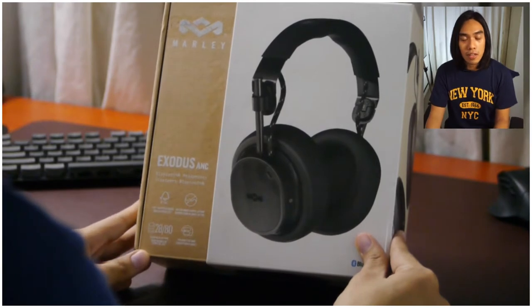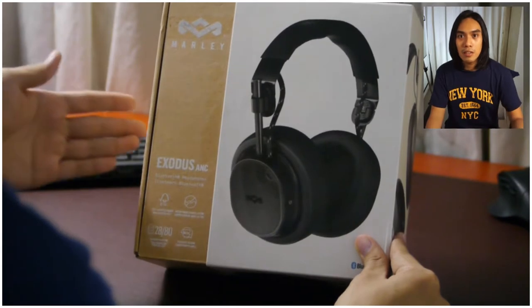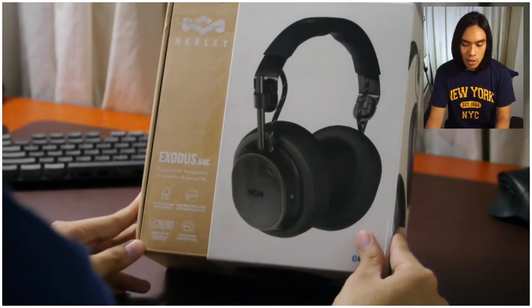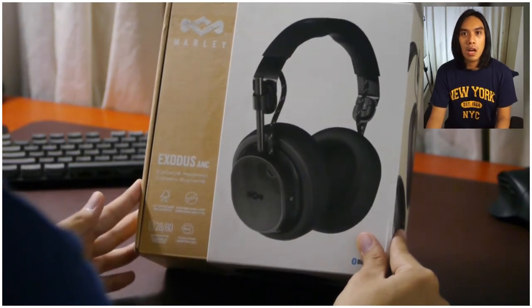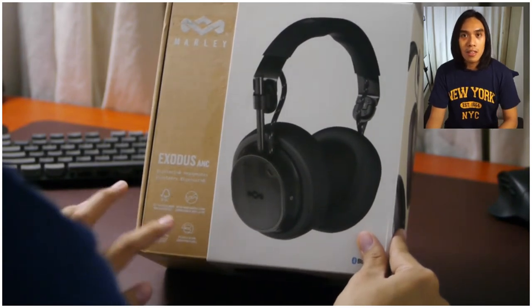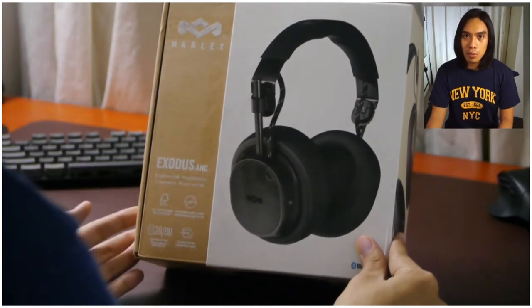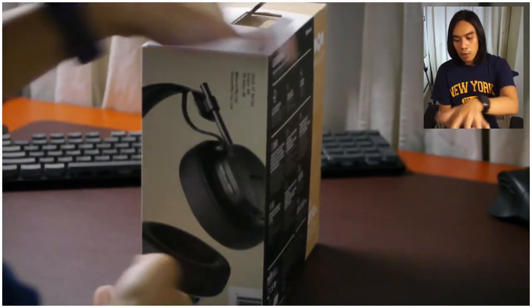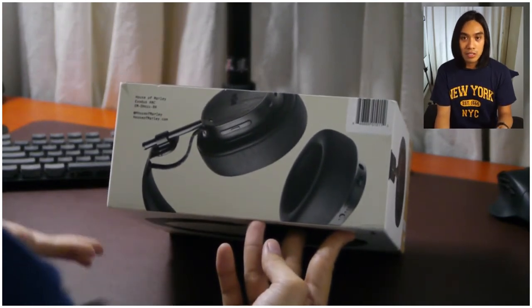The features highlighted include the FSC certificate — which means the wood used is sustainably harvested and not hurting the environment — active noise cancellation, and the battery life: 28 hours with ANC on and 80 hours with ANC off. There's also a foldable design, meaning the headphones fold up for easier storage. On the side, you can see the headphones from a different angle and a description of the House of Marley Exodus ANC.